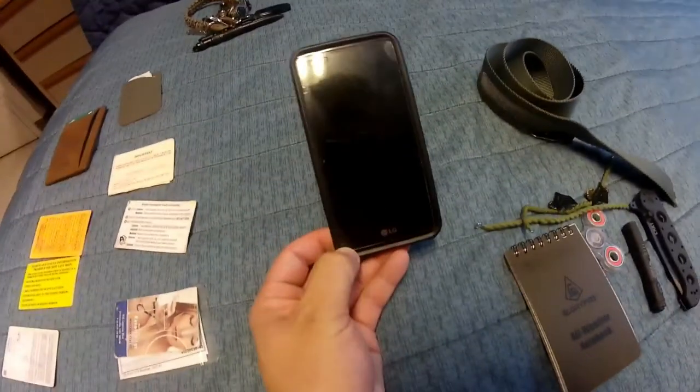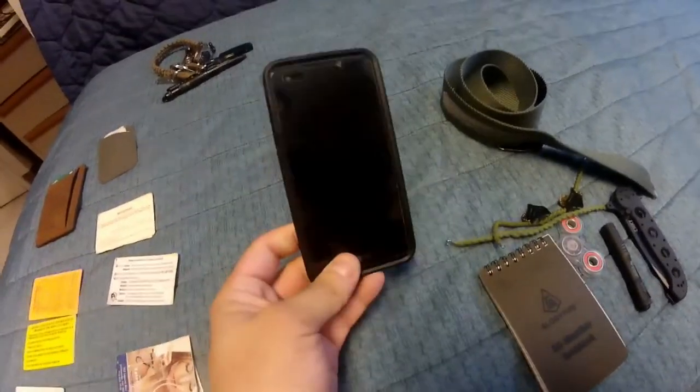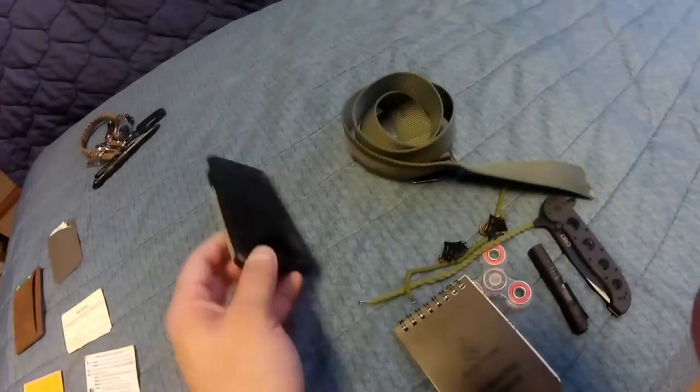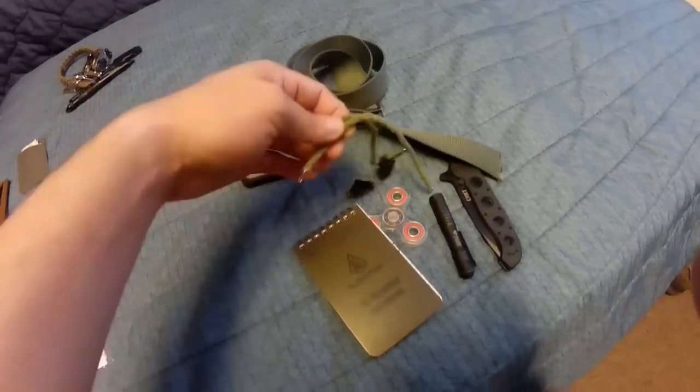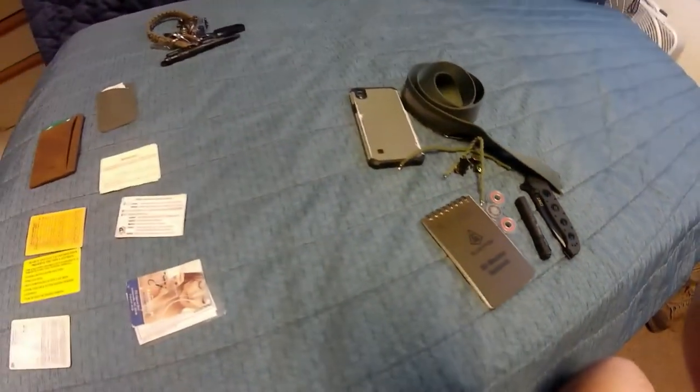Moving on, obviously my phone — the case is a cheap one, the phone itself is a cheap track phone, but it does the job and gets stuff done. My belt is pretty much a uniform item, as are these boot bands and my rank — all uniform items.